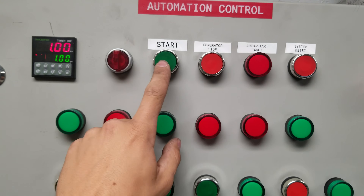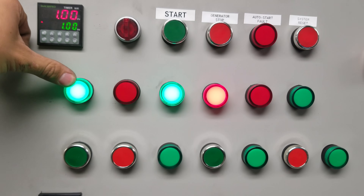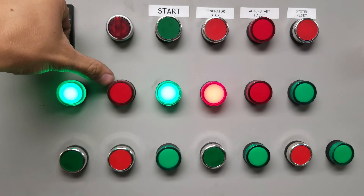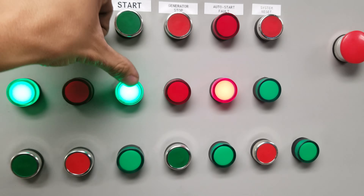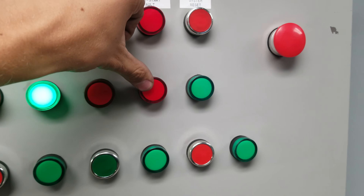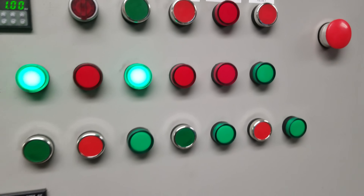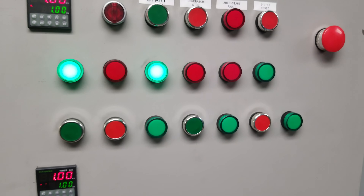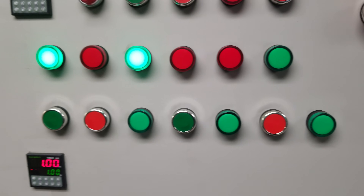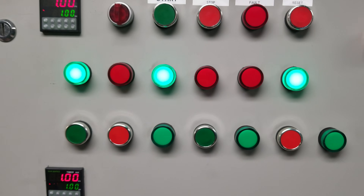So if we turn that to the manual start mode, I can go ahead and hit the start button for the generator. This light shows that it was started manually, this one shows when it started automatically. This is accessory power, glow plugs, crank, and then this is showing that the generator power is connected through to the system.